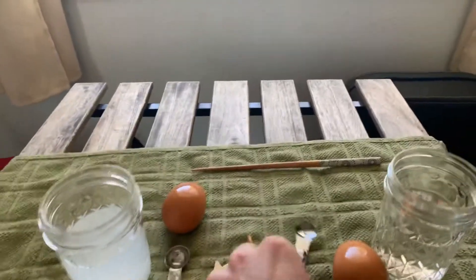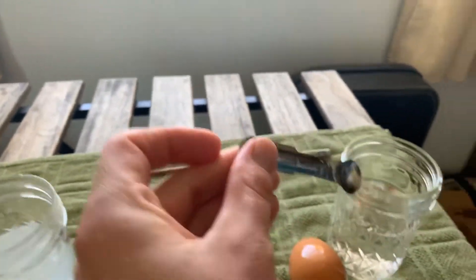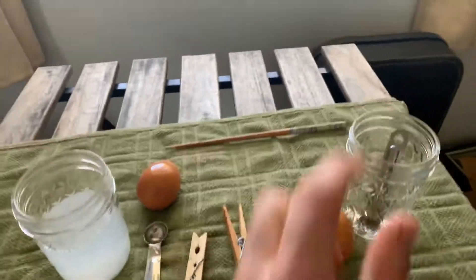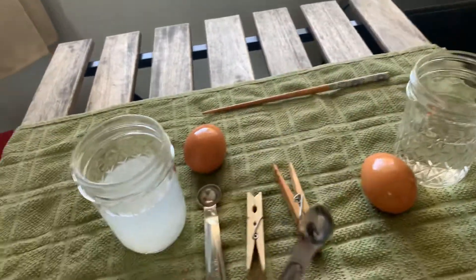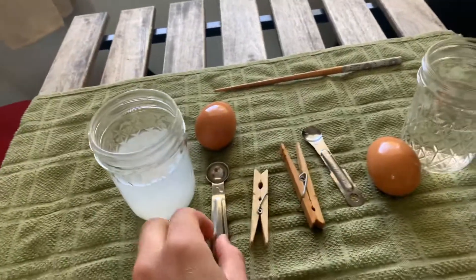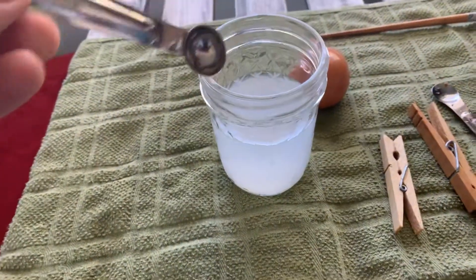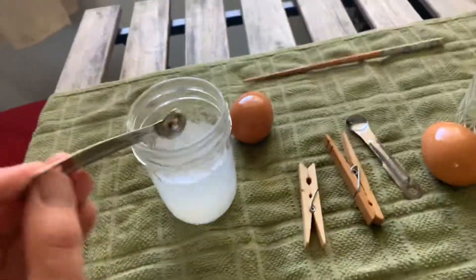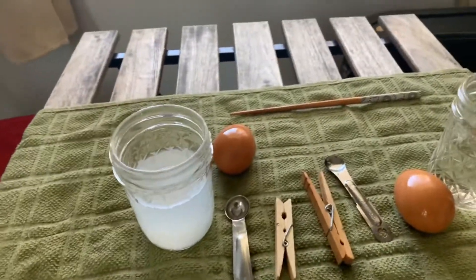So let's try it out with a metal measuring spoon in fresh water. What do you think? Will it float or sink? It sinks right to the bottom because the spoon is more dense than the water is, so it sinks. Let's see if the salt water has any effect on this same measuring spoon over here. Sinks right to the bottom. So with a solid metal object, salt water versus fresh doesn't matter — it's going to sink.